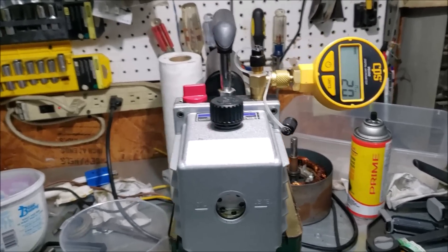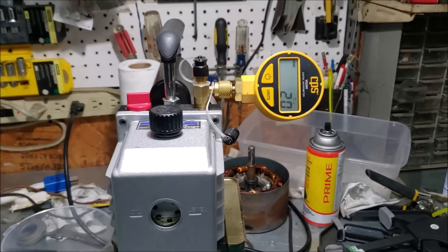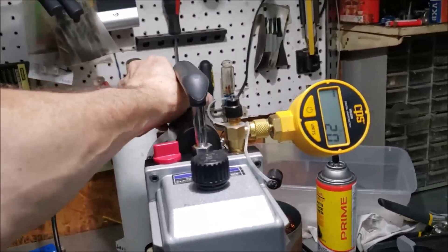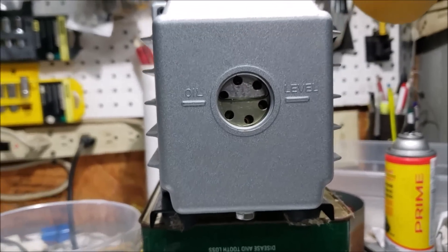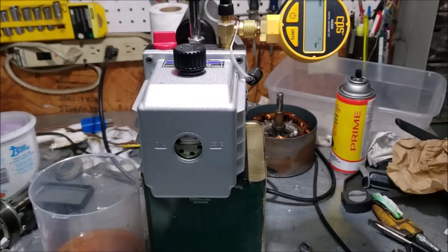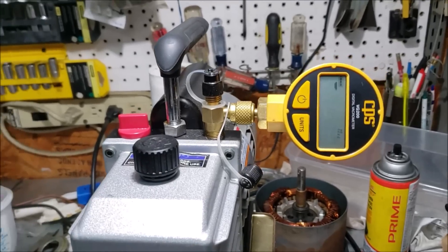Check this out - I'm glad I did this experiment. Look at the microns now, before and after the oil change. Before the oil change I was getting about 95 microns. Now I've pulled it down to 20. That's a big difference to me. It just shows how important it is to keep that oil fresh. The oil level looks right on the money, and you can see how much clearer the new oil is compared to the old. The oil change made a tremendous difference.